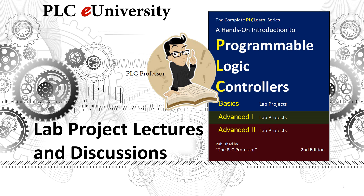Welcome to PLCE University. This was our first lab project manual that we wrote ten years ago. Originally it was three separate manuals — Basics, Advanced 1, and Advanced 2 — and we simply combined it into one volume that you see here.